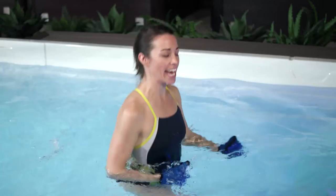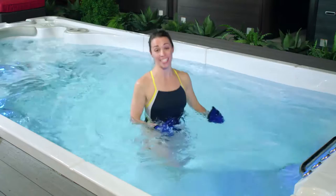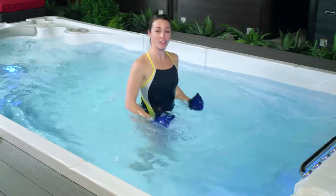On a scale from 1 to 10, with 10 being you're working as hard as you possibly can and 1 being you're still inside on the couch, this will feel probably like a 5 or a 6. Doesn't it feel great to work out in the water? Low impact, lots of buoyancy too.